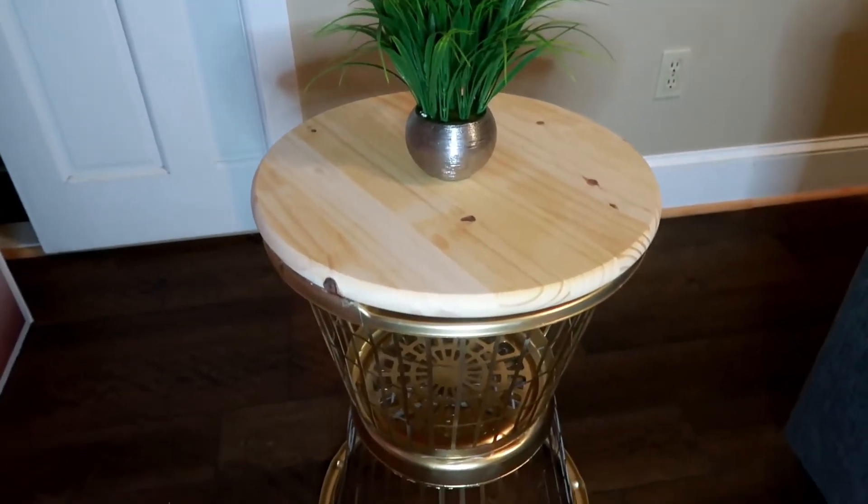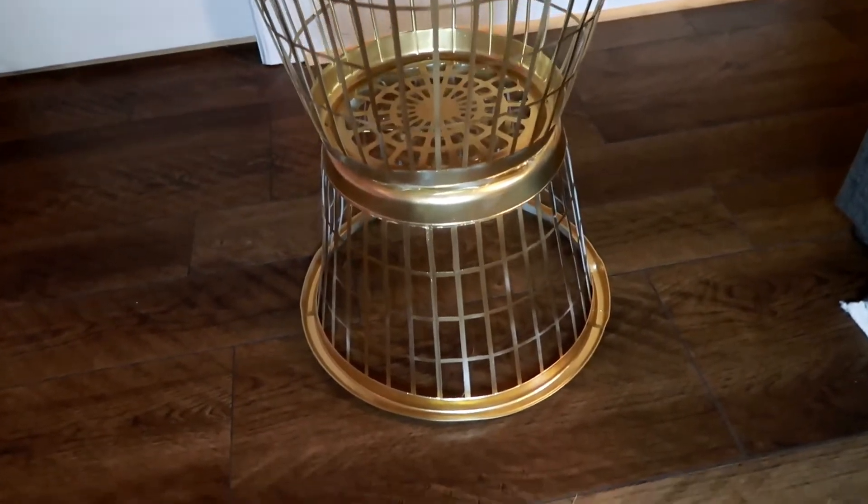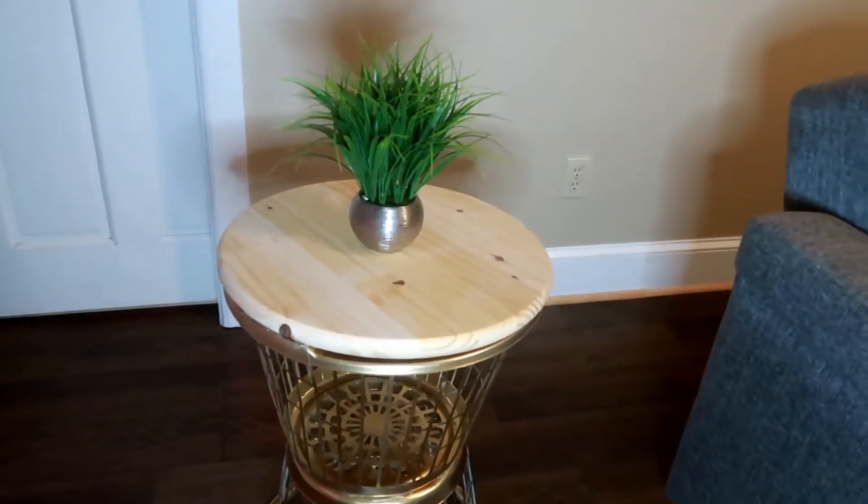Hey guys, welcome back to my channel. In this video I'm going to be showing you guys how I made this end table. If you are interested to learn how you can do this yourself, just keep watching and I'll show you how.